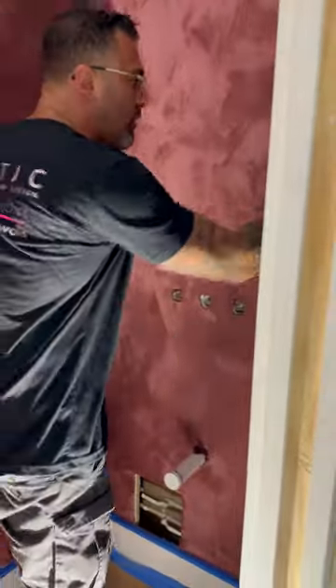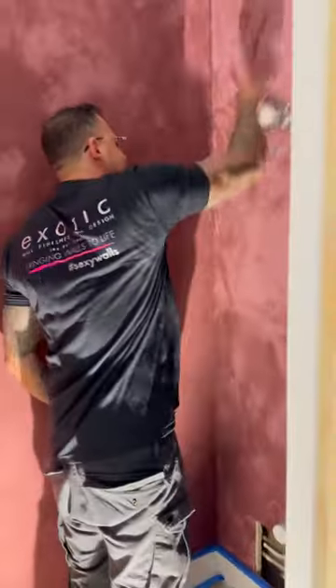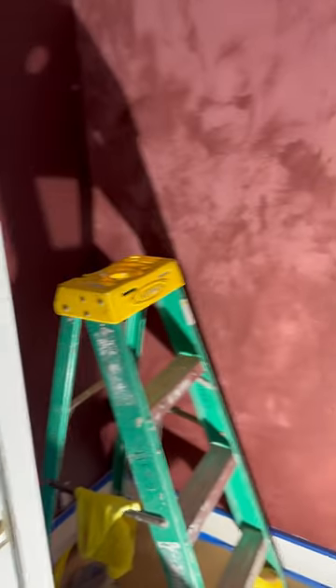Stay tuned for a final look. That was a drag wash. I love it.